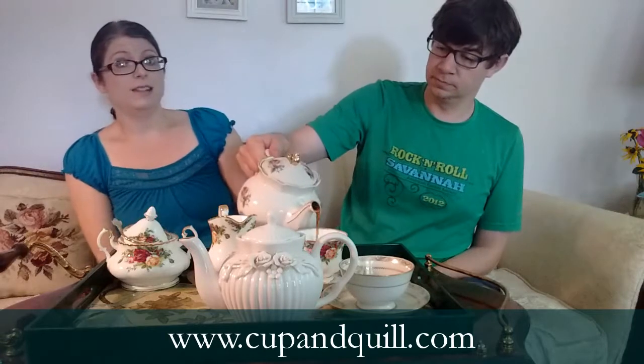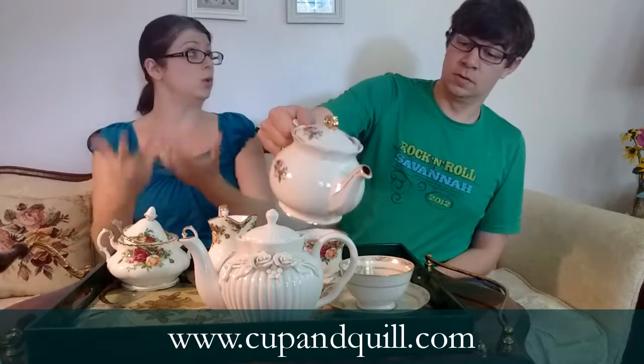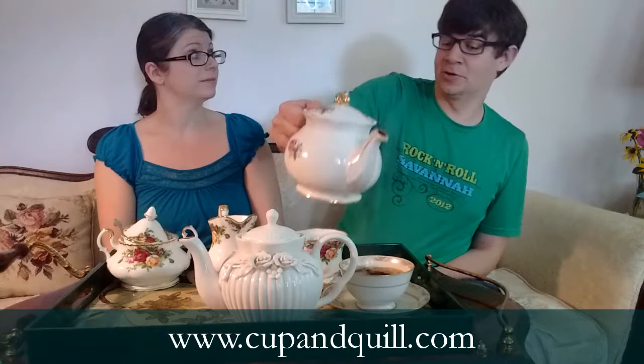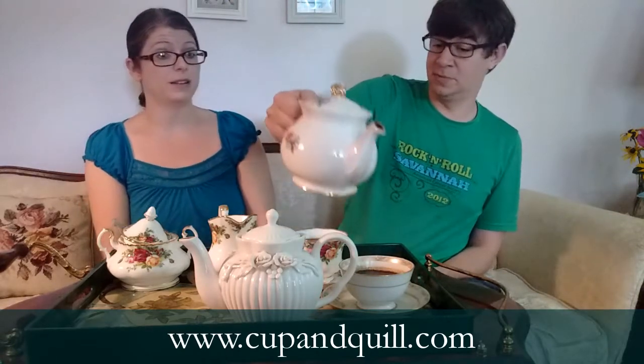Now let's pour the Pu-erh. This is Pu-erh, and it's known for being a particularly smooth tea. This looks like it's steeped five times as long as the other - it's much darker. But they were both steeped between three to five minutes. With black tea you want your water to be pretty hot, either boiling at 212 degrees or just off the boil. So let's try the Pu-erh.